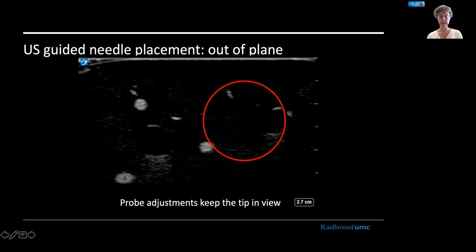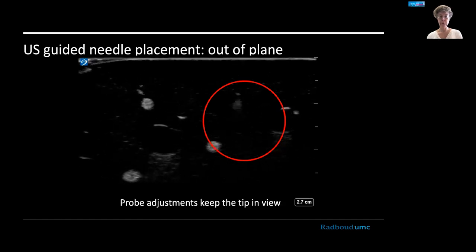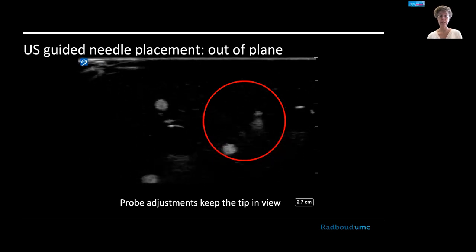The best way of doing out-of-plane is to actually move your probe when you're moving the needle. Here you see the needle coming into view — every time the needle is moved, the probe is also advanced in the same direction. This way you keep a view of the tip, which is a more secure way of doing out-of-plane injections.